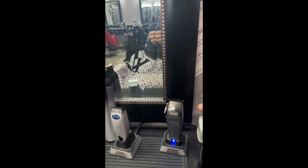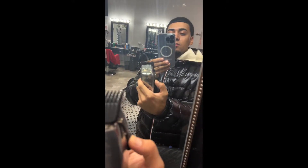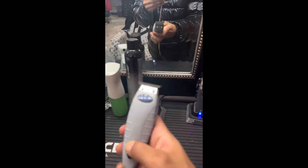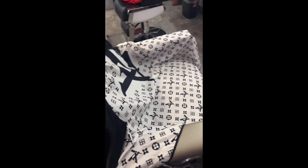He's rocking the cordless Masters. If you saw my last video, I was talking about how my father uses the Masters and how I thought I needed to learn how to use them too, but I'm a wall guy as you can see. Got the cordless T outliner — box shaver, neck strips, sprays — and the Louis V cape.